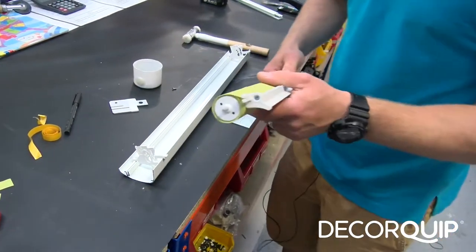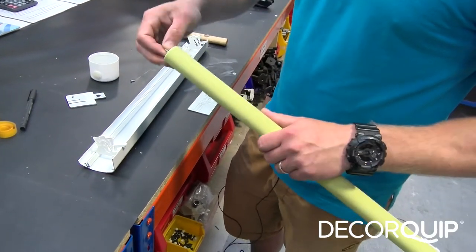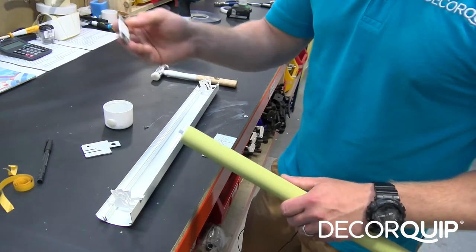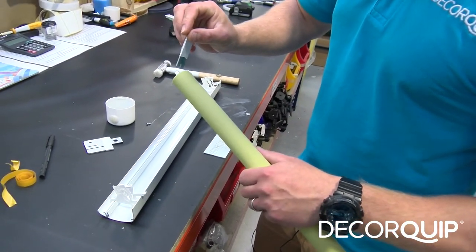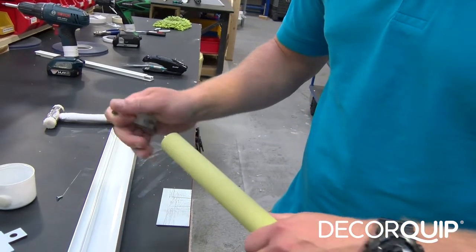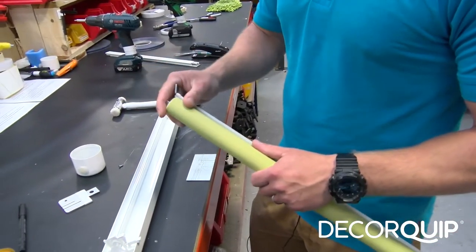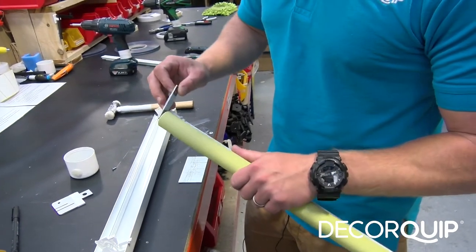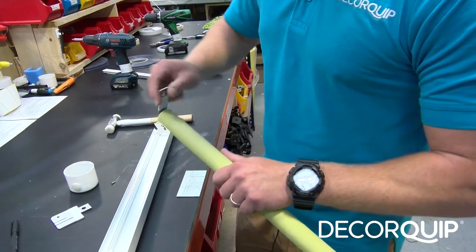Now I'm going to put the tube with the fabric on into the fascia. But before I do that, I'm going to have to put tension on the spring by putting a couple of turns on it using a tensioning tool. I'm going to put tension clockwise on it. The amount of turns is determined by the size of the tube — this one is only 500mm, so I think six turns would be sufficient. Six turns clockwise: one, two, three, four, five, six.